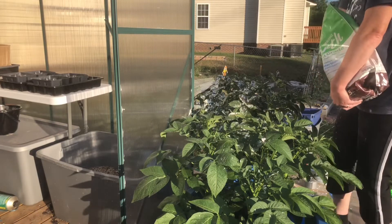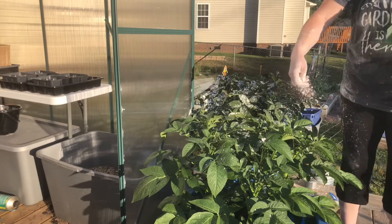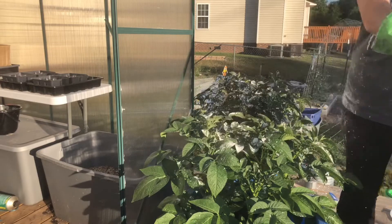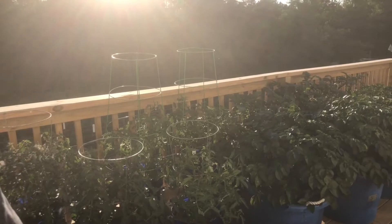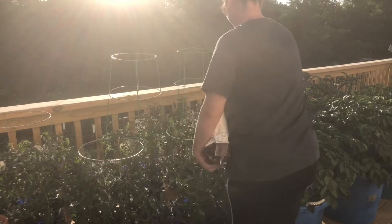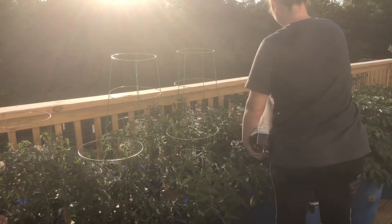I feel like as long as I get the majority of it on there — like the bugs have got to fly through all that — I feel like all you've got to do is let them get it on them and it should kill them.